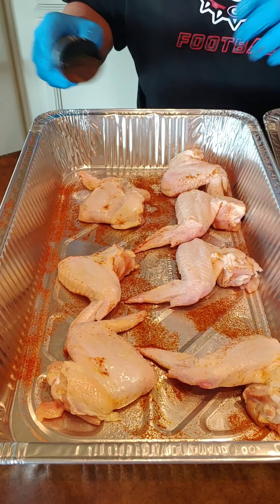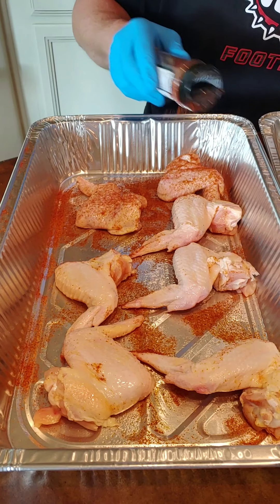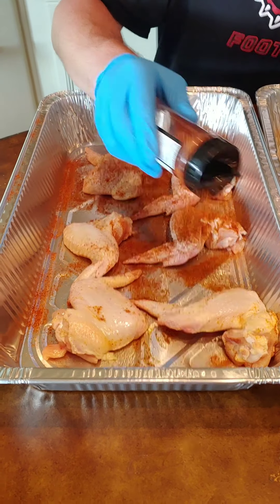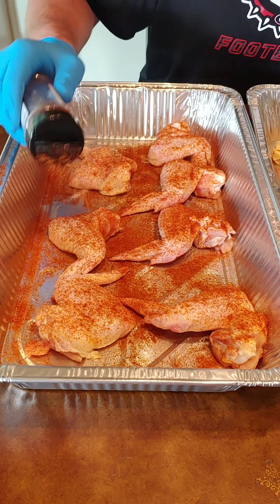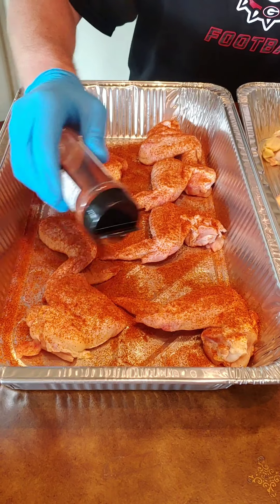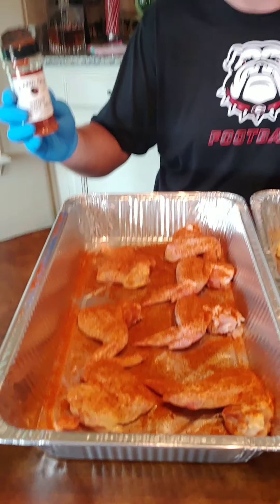Sweet Georgia Heat — I'm liking this. They won best tasting barbecue sauce at some UGA barbecue event. That's Wicked Q out of Watkinsville, Georgia, right outside of Athens. Get your mind right.